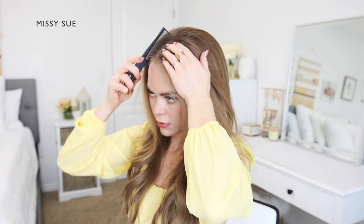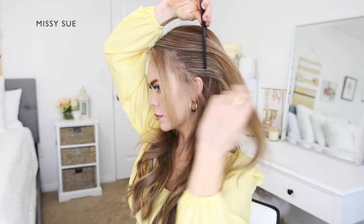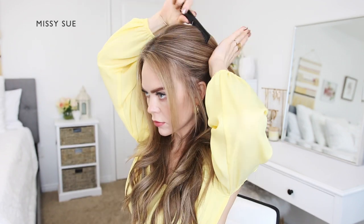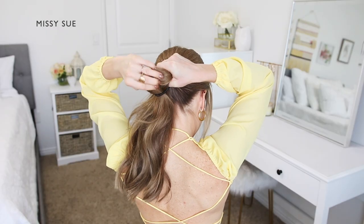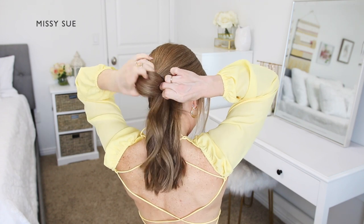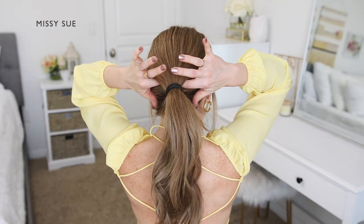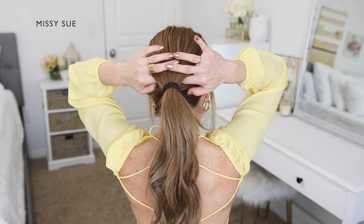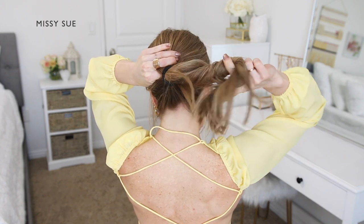For this hairstyle, begin by parting the hair wherever you normally prefer. Pull out any pieces that you'd like to leave out to frame your face as well. Next, combine all of the hair together into a ponytail. The ponytail should be lower on the head near the occipital bone but up off of the neck. Loosen the ponytail a little bit so you can fit two fingers into the ponytail above the hairband to create a gap between the hairband and your head.